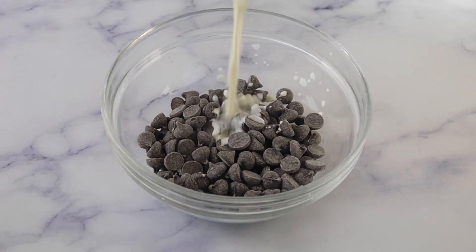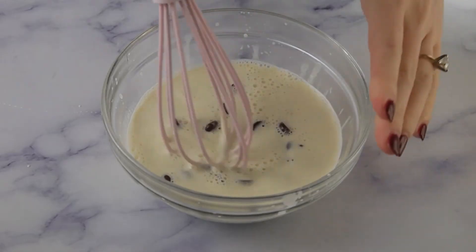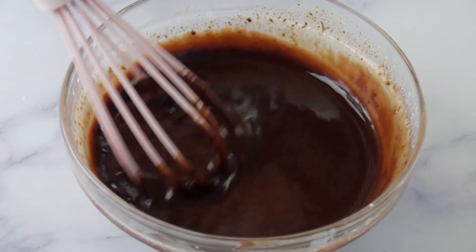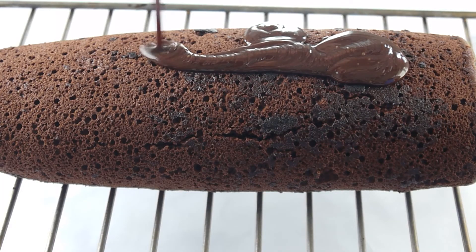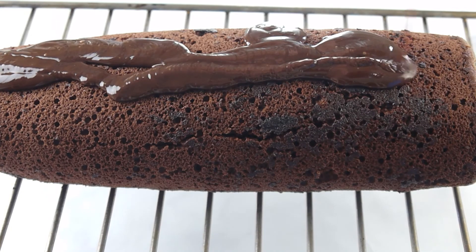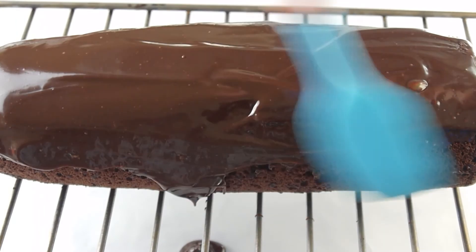For the ganache, mix together 110 grams of chocolate chips, 1 teaspoon of corn syrup, and 115 grams of hot heavy cream. Pour the ganache over the entire cake and spread evenly. Refrigerate for at least 30 to 60 minutes before slicing and serving.